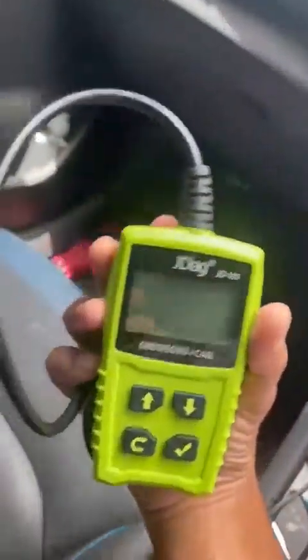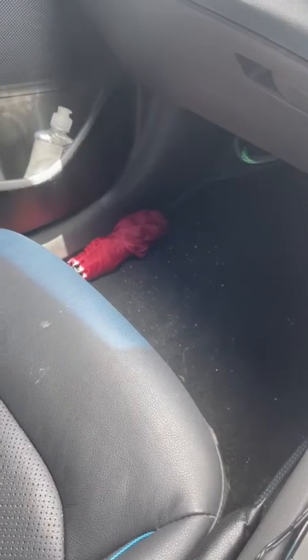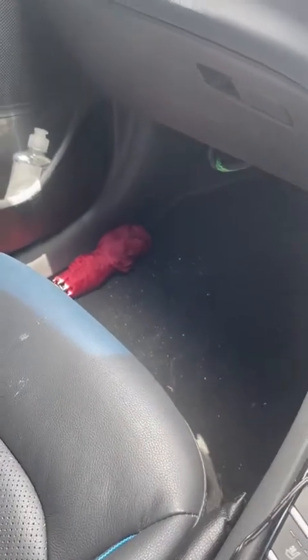My car has an error on the dashboard, and if I want to find out what that error is, I need to use the scanner. All cars from 1996 and upwards have something called an OBD2 port. OBD stands for onboard diagnostics, and whatever car you have after 1996 has the standard port.